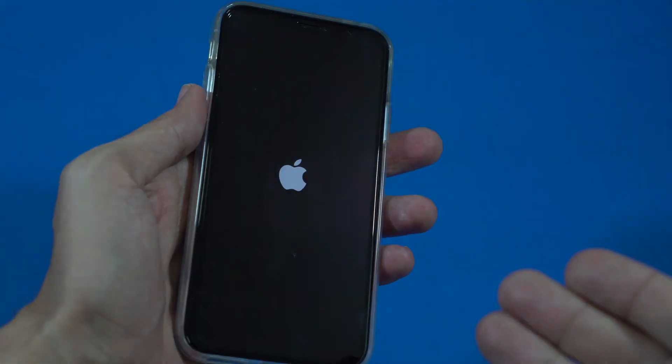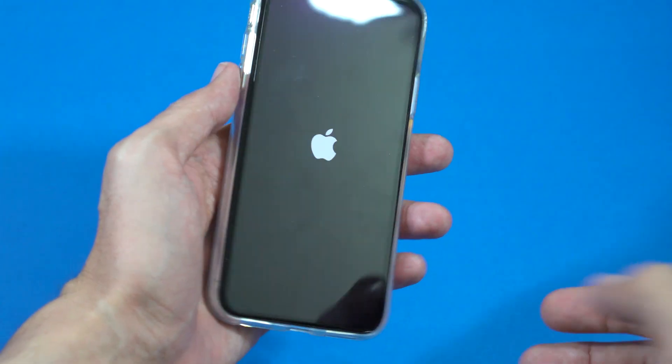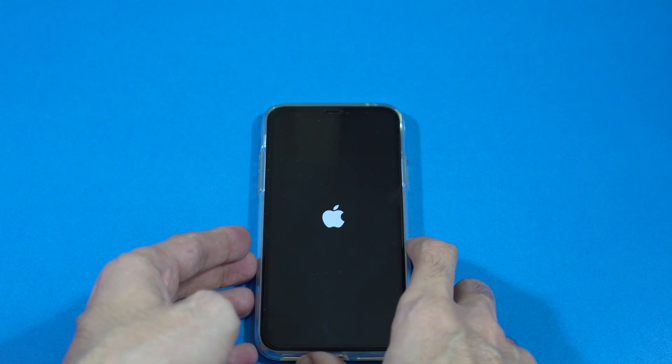If your iPhone X or any other iPhone model is stuck on the iPhone logo or showing a black screen and not turning on, here's a solution for it.